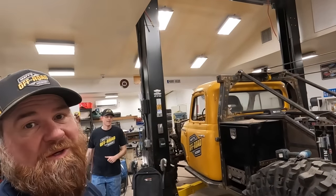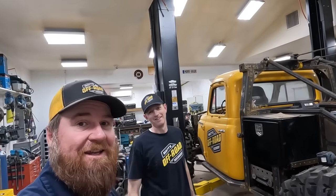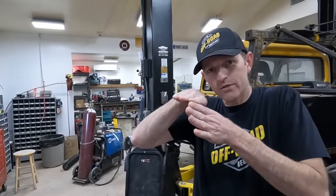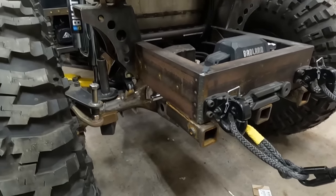Alright, I told you we'd be right back — it is the next day and we are working on the wrecker. I'm going to plasma cut a bunch of stuff for bump stops in the back. What are they going to look like? Like this. Someone's been doing some CAD down there — but we're putting some bump stops in right here.